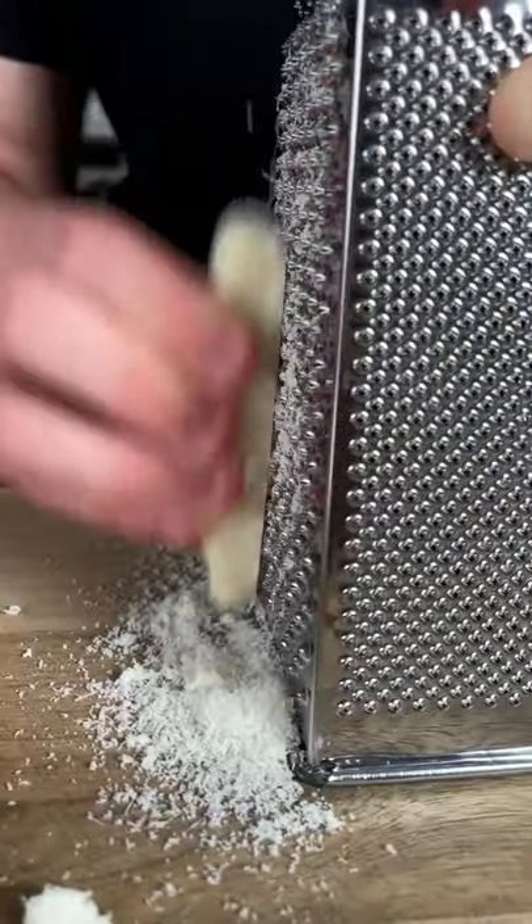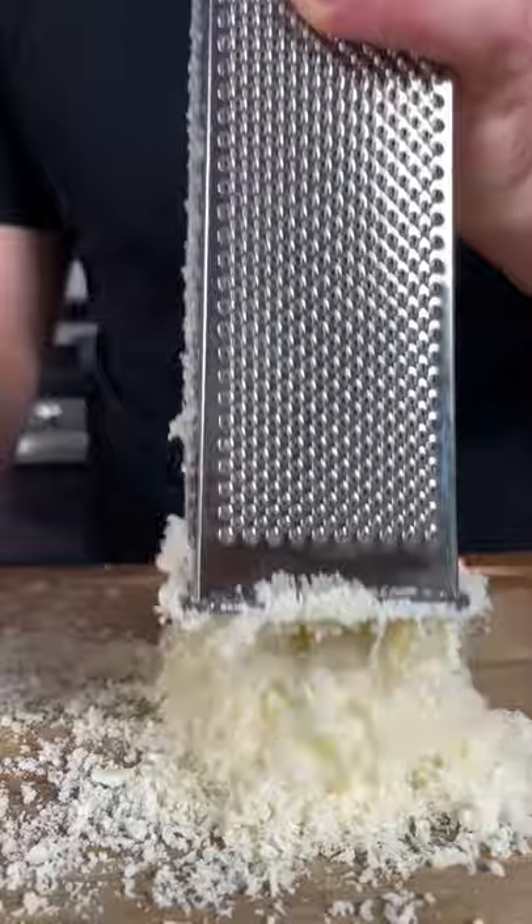The first thing we're gonna do is grate some fresh pecorino and parmesan cheese. We need about three-fourths cup total.